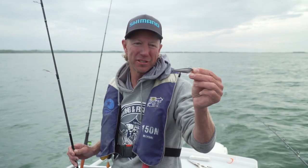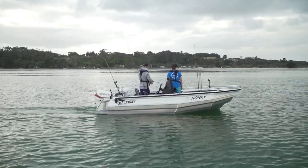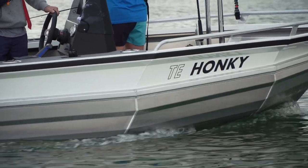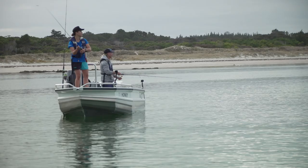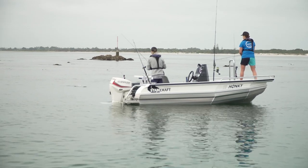The waxwing was really the star performer of the show today. We started this morning catching kahawai on these. Catching bait is critical to our success and this morning the kahawai were hard to catch on trolled lures. So we went to the little 25 gram waxwing and instead of trolling we cast at the kahawai.